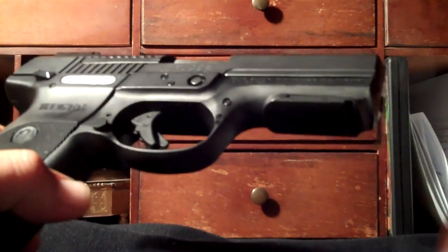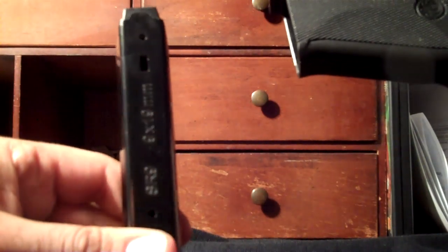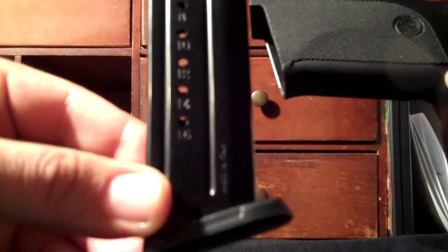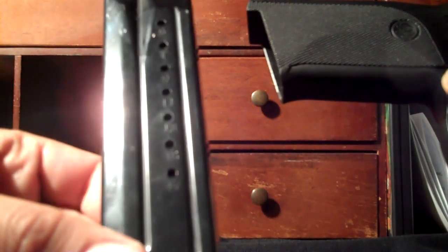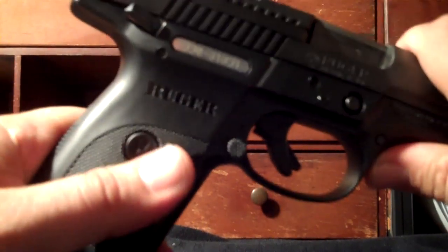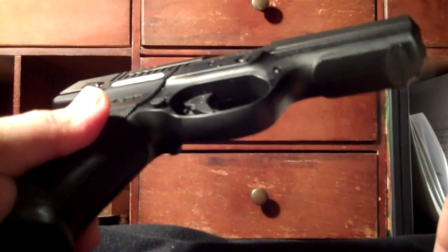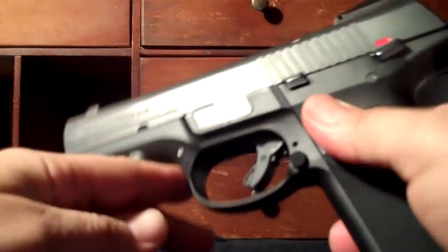I clean all my guns after every single outing. It comes with two 17-round magazines. The magazines are fantastic — they are made in Italy. I have four of them total and I've never once had an issue with this handgun or those magazines.